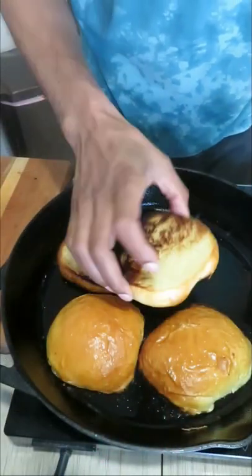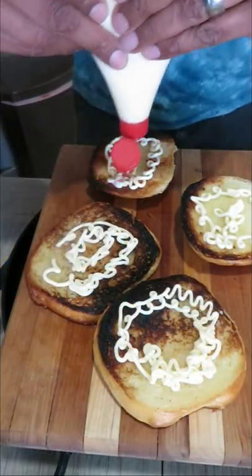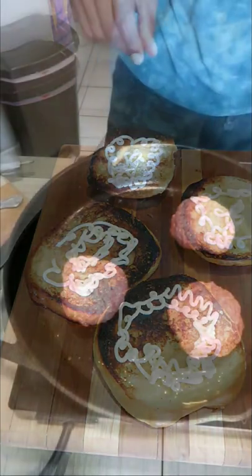We're going to take my homemade buns — make sure you check out the video to see how I made that. I'm going to toast the buns and then put some Kewpie Japanese mayonnaise on them.